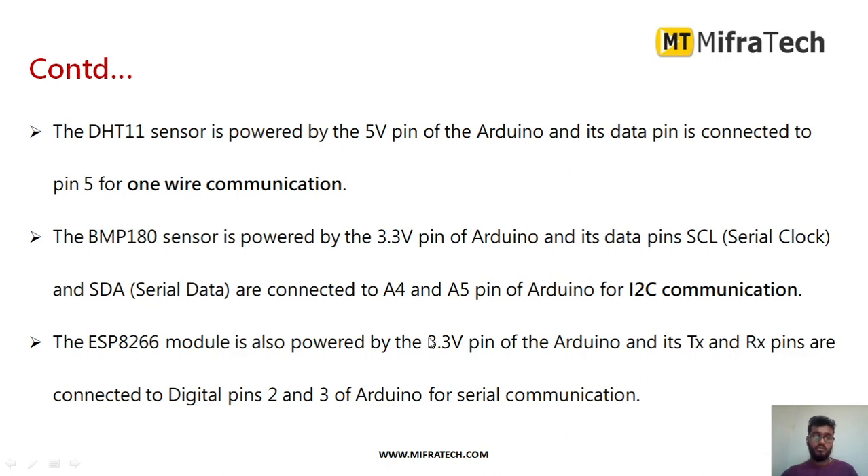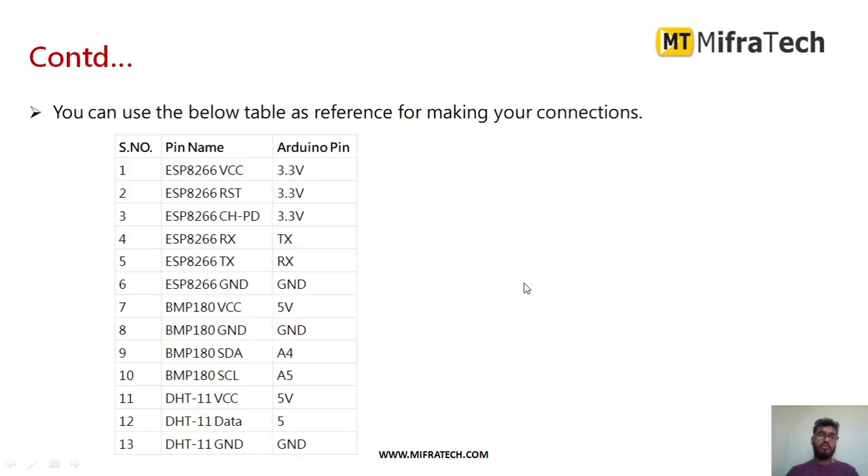The serial data is connected to A5 of the Arduino Uno to interface the BMP180. The ESP8266 Wi-Fi module requires a 3.3V power supply connected from the Arduino. It has transmitter and receiver pins: the transmitter pin is connected to digital pin 2 of Arduino Uno, and the receiver pin to pin 3. This is the connection table showing how to connect all components to the Arduino microcontroller board.